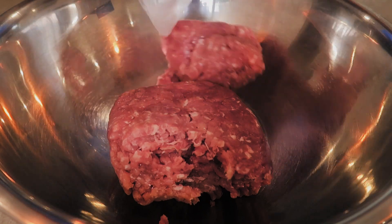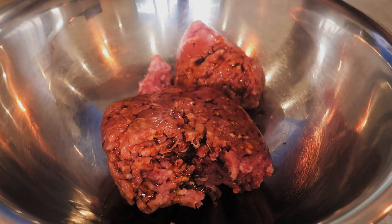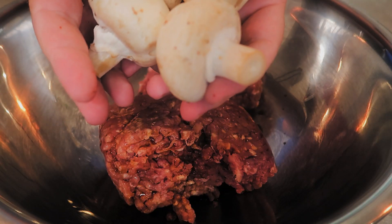First off we're gonna start with two pounds of ground pork, then two tablespoons of soy sauce — you can do more or less, there's no real rule. Then we're gonna do about five mushrooms. I'm going to take the stems off and put them into the electric slap chop and grind them up.